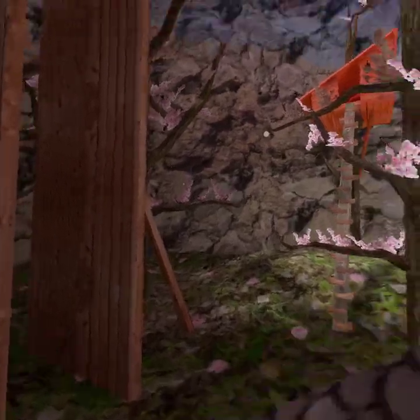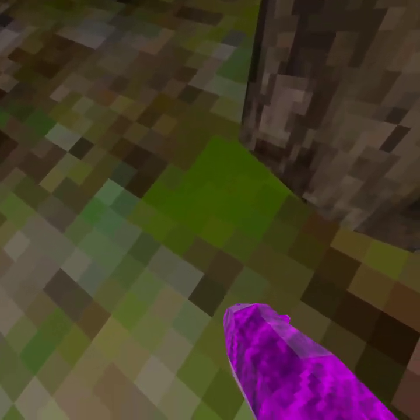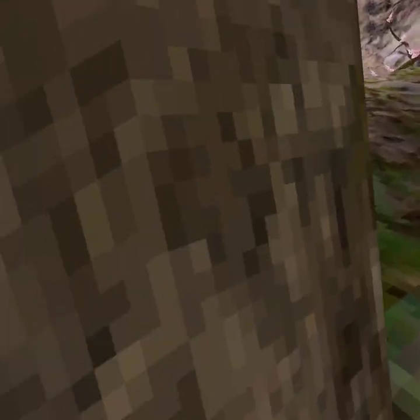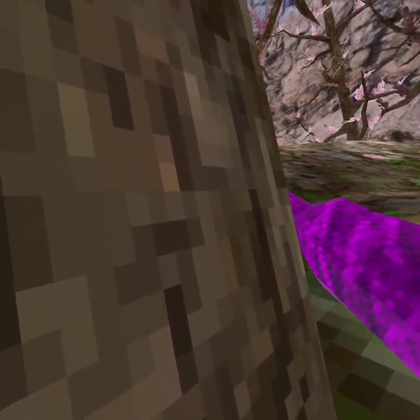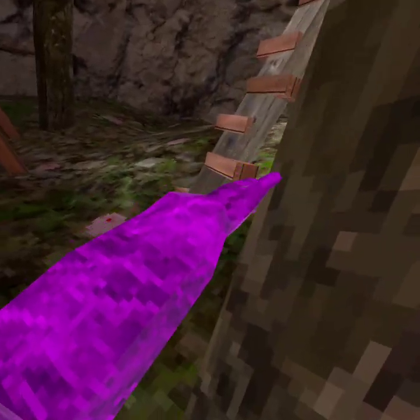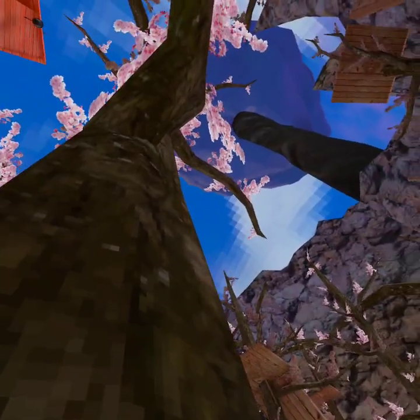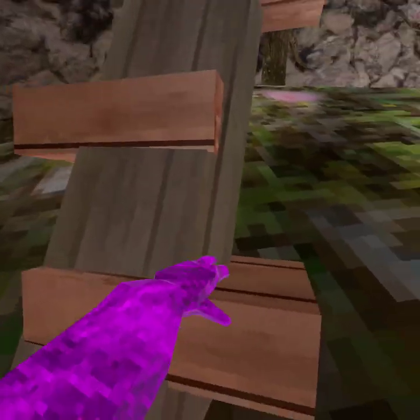Now I'm gonna teach you how to climb. Basically what you want to do is grab the tree — like hug the tree, pretend like you're hugging it — and then launch yourself up. That's what you want to do.